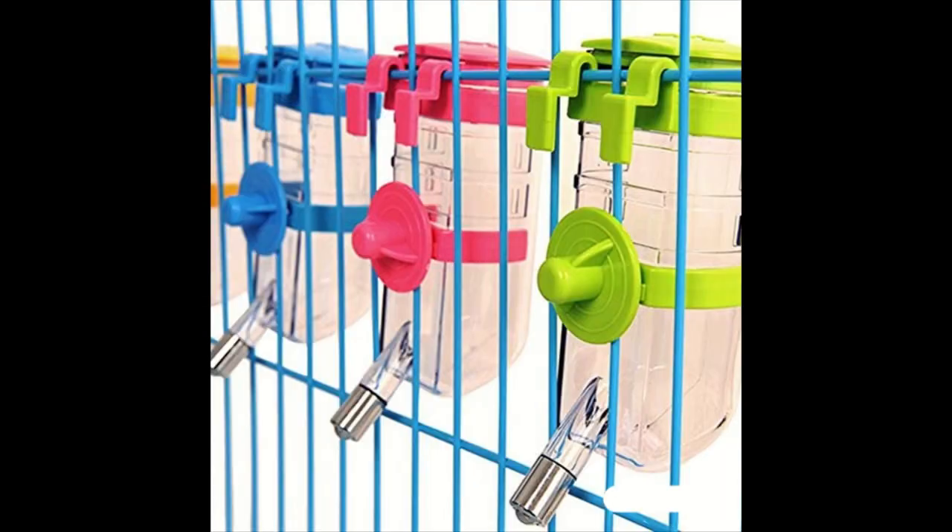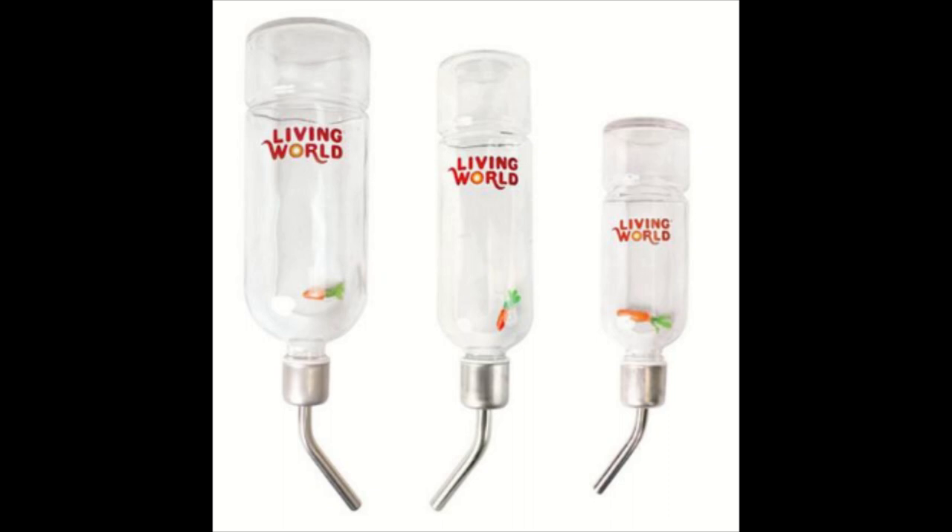Other issues with water bottles: the shape, the weight, or the size can be a challenge. And with some spouts that come with the water bottles, they're at an angle where it's not going to work for your rabbit to get water. I had a bottle like that.